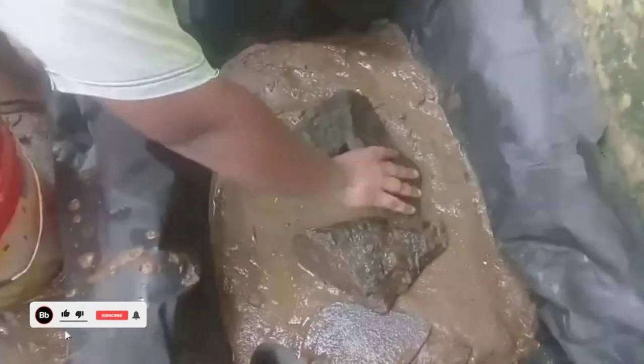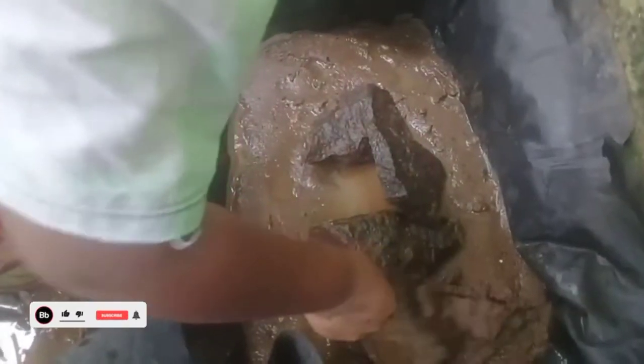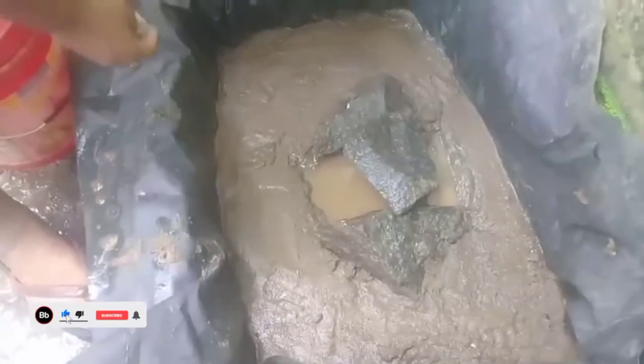I'm going to cut it like this for a minute. I'm going to cut the two eggs in here. It's just a little bit more. We are going to cut it in this video.